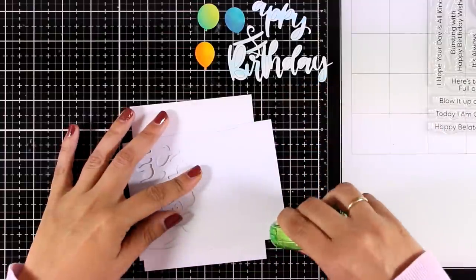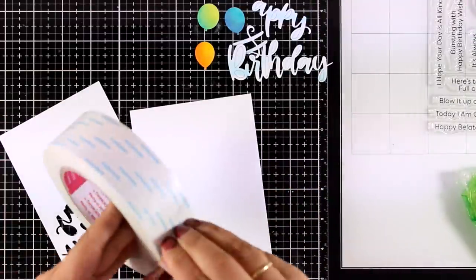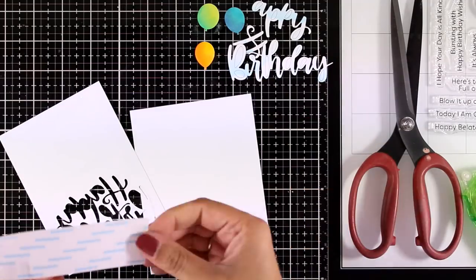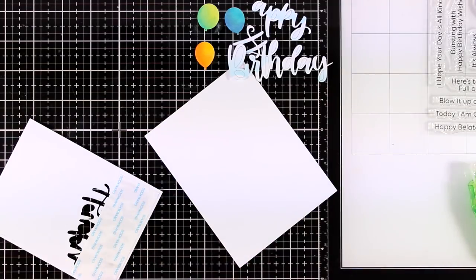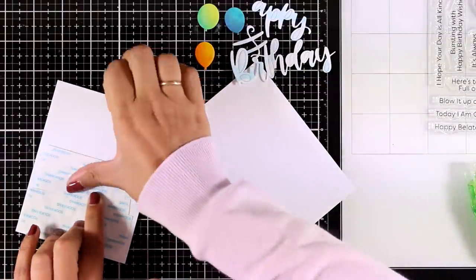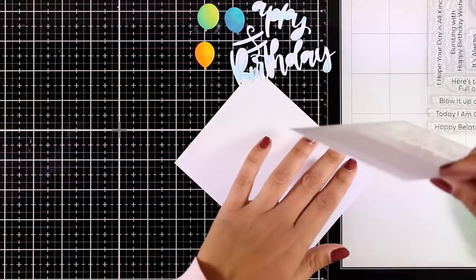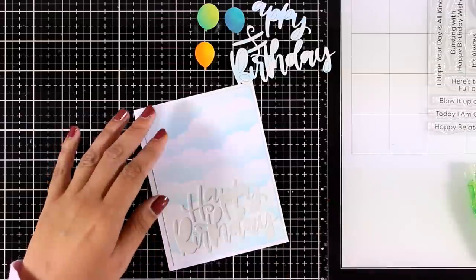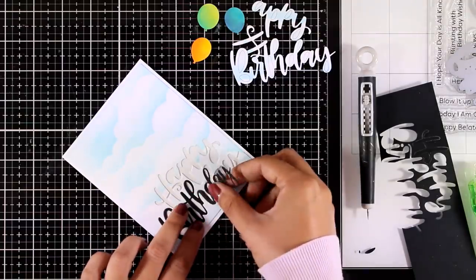Now it's time to put everything together. I'm adding tape at the back of the panel and sticking it directly on my card base. I've also cut out the word 'happy birthday' from black cardstock using the same die. I'm adding double-sided tape to the back — completely covering it — then peeling off the backing. This leaves the piece sticky on every gap, and I place it on top of my card base so I can place the happy birthday die cut inside the cutout gaps.